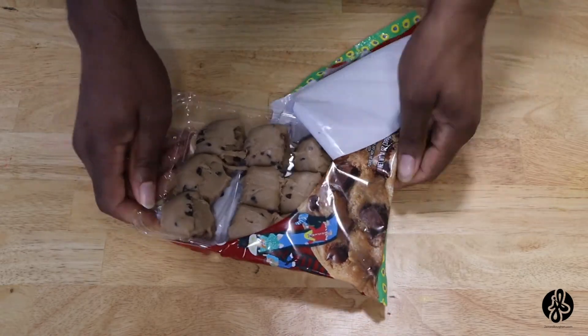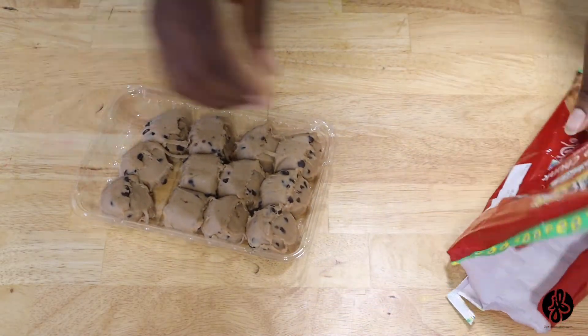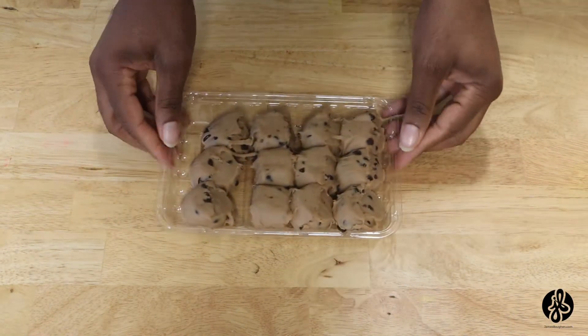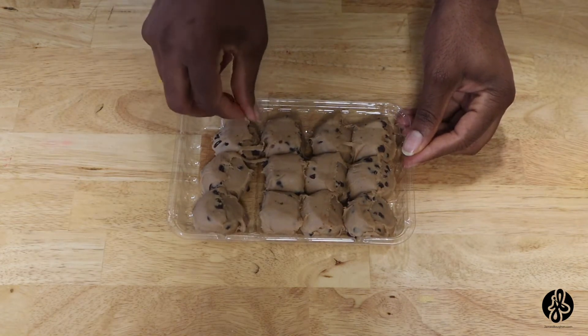Okay, they don't look too bad — I'll be honest. They look similar to the ones that I make. I make my own chocolate chip cookies, so let me see how these taste. I'm gonna get a bite — wait a minute.